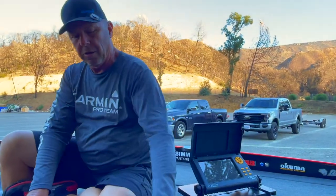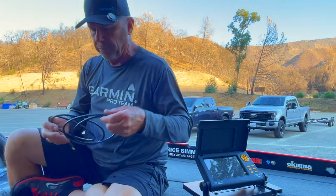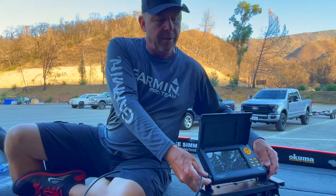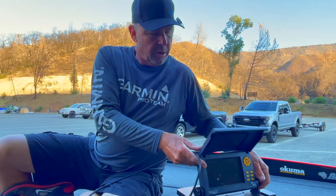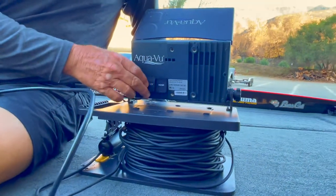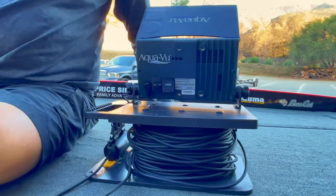All we need is a phone, a USB cable for your phone — Android or Apple — and then an HDMI cable. The nice thing about this is the AquaView HD 7i Pro is a really great unit and you can see really well underwater. There's a charging port we're not using at this moment, and then we have an HDMI port.